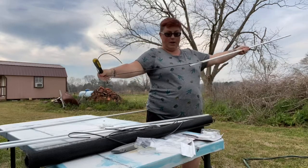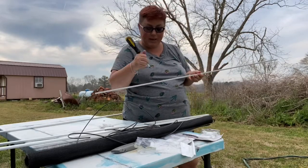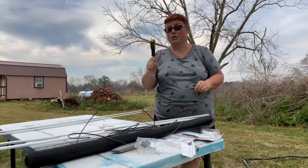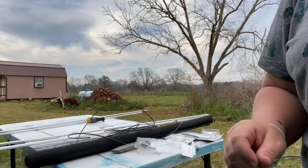See how easy that is — you're just pulling this spline right out of the frame. I'm going to do this for all four pieces. Then later on we'll put the screen in there and place the spline right back. I'm going to do measurements and I'll show you the one screen we already have on this side.